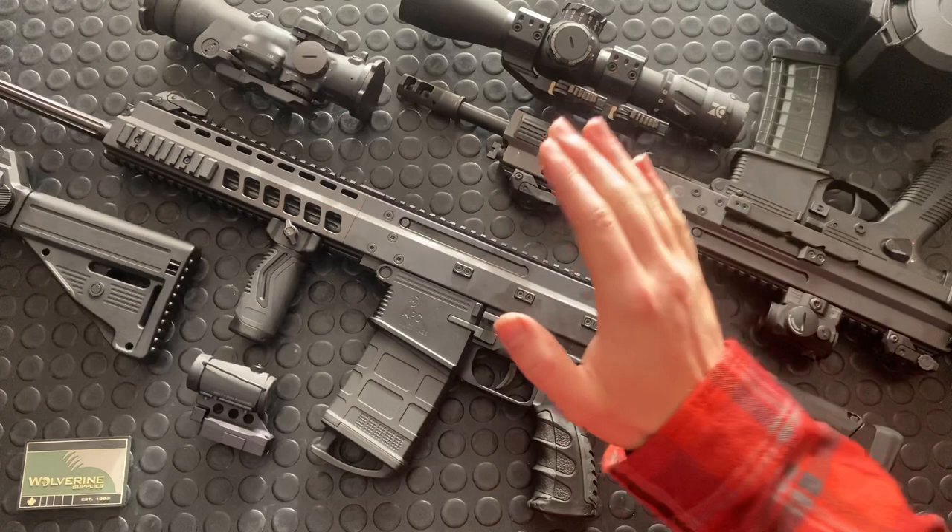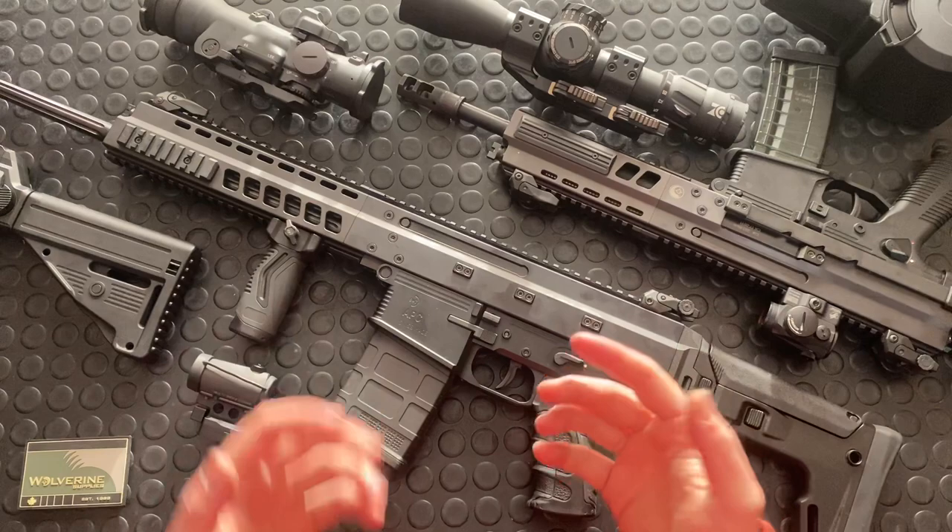Hey guys, welcome to the show. It's going to be a good one today. We're going to go through all the kit-outs on the APC that I did for my shooting video.